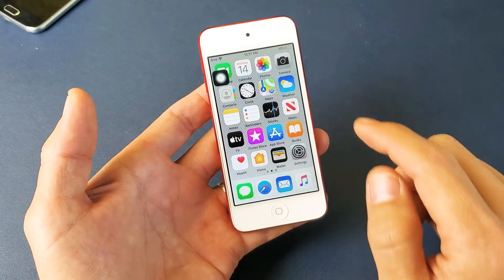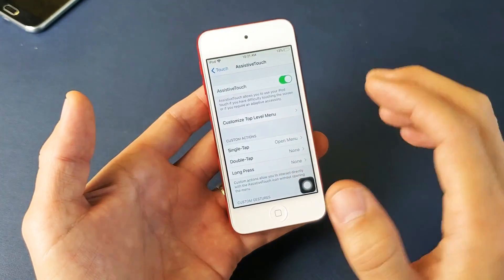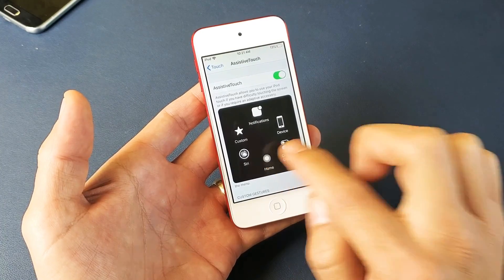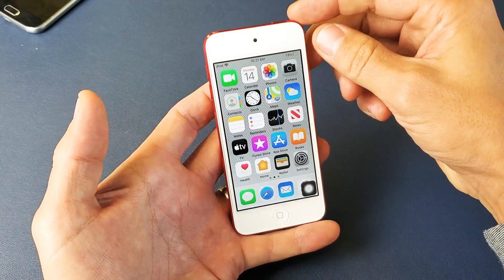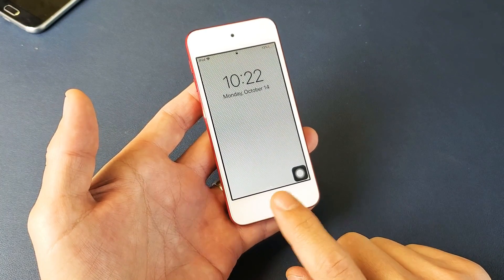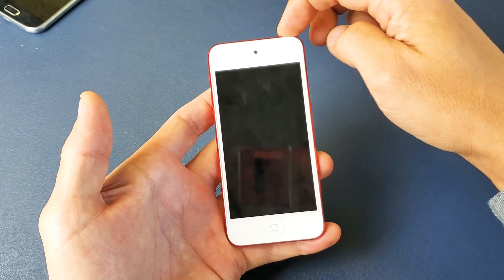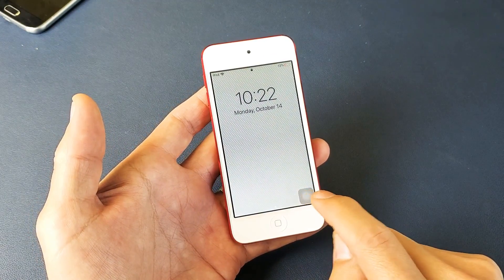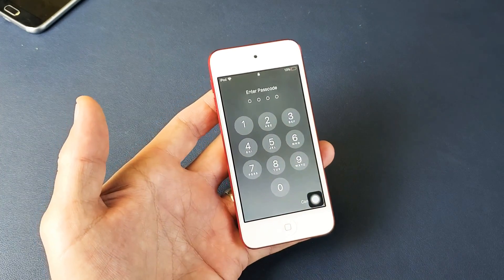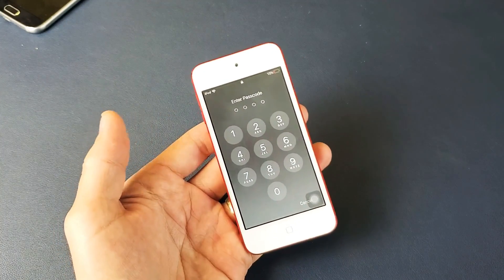That goes anywhere on the screen. This lays on top of your screen — it doesn't matter where you're at. So if I tap on this, now I have the home button right here. I can tap on that and it'll go back to home. So just like if your phone is locked and your home button is not working so you can't enter your password, then you just simply go ahead and wake your phone back on, tap on this square icon and then tap on the home button right there. That'll bring your password screen up and then you can get in.